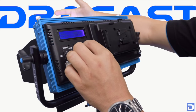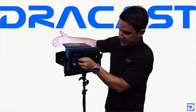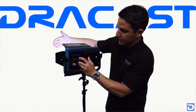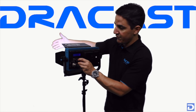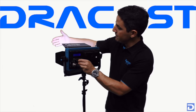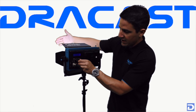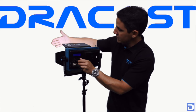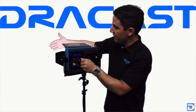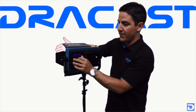The next knob over is your color temperature, which takes you from 3000 Kelvin all the way up to 6000 Kelvin. The nice thing is that with this LCD display you can dial in a precise color temperature to match whatever other lights you're using or whatever your camera is set at. So if you need 4400K you can dial it directly to 4400, or if you need 3200K for more of a tungsten look you can dial that in as well. Whatever color temperature and output you need, you can get your readout in real time on the back of the light.